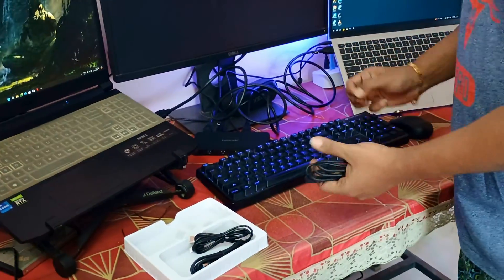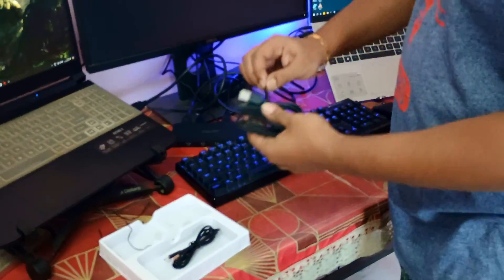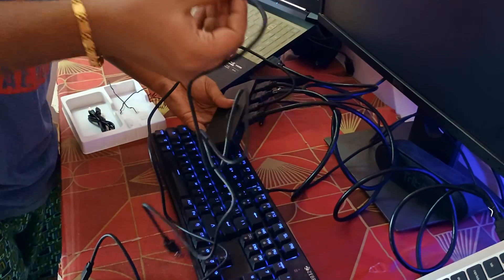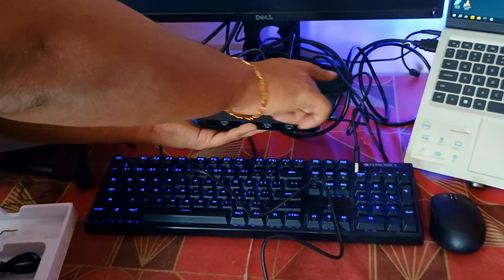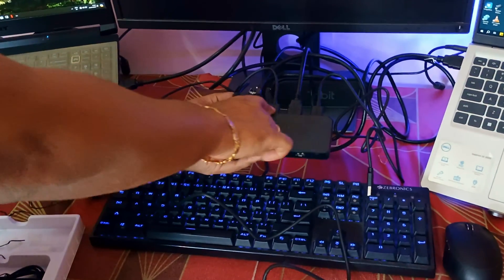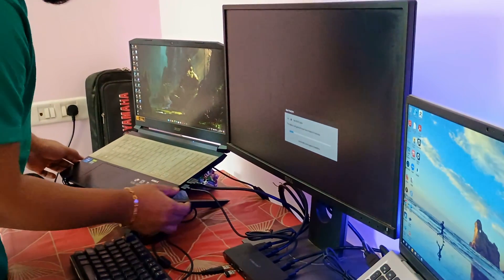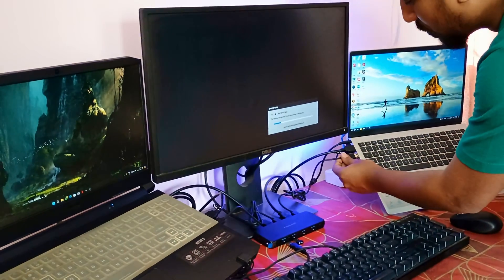For the USB accessories and peripherals to work for both systems while switching, we connect a USB cable to one of the ports here on the switch and the other USB cable to the other port. This is how the switch will look after connecting all the cables: one HDMI output, two HDMI inputs from two laptops, and two USB inputs from two laptops. Now let's connect the USB cables — one to laptop one and the other to laptop two.